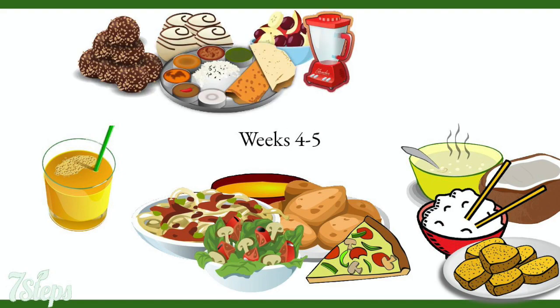In weeks 4 and 5, we are adding the snacks. You'll get delicious raw chocolate truffles and marzipan, along with lots of dips to pack with you to work. You'll be making new raw and cooked recipes and also get a chance to explore some cauliflower buffalo wings.